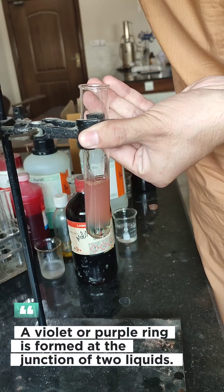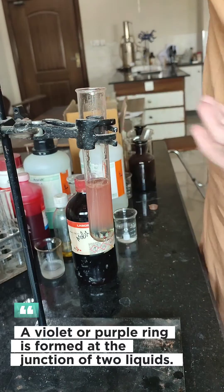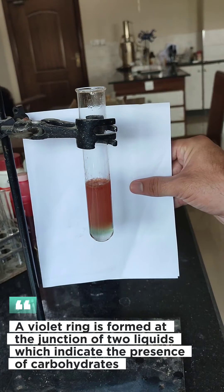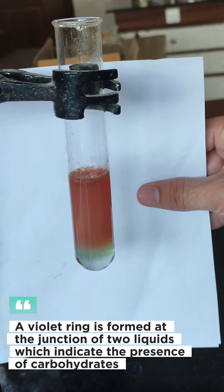A violet or purple ring is formed at the junction of the two liquids. This violet ring indicates the presence of carbohydrates.